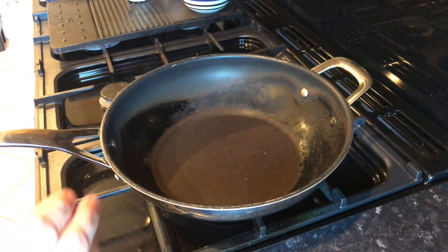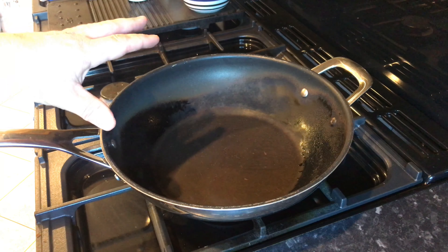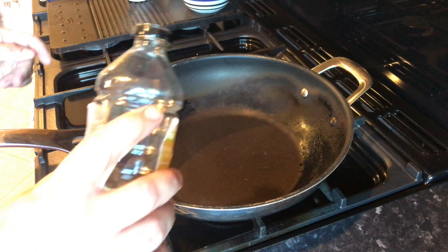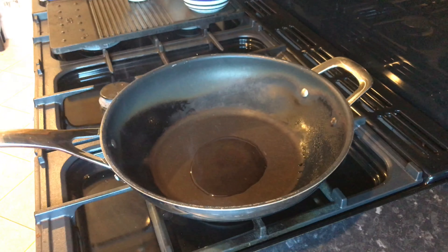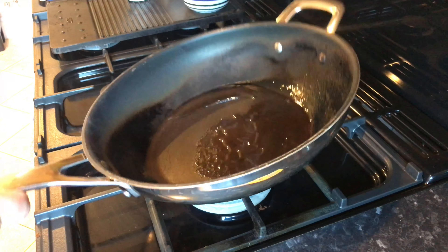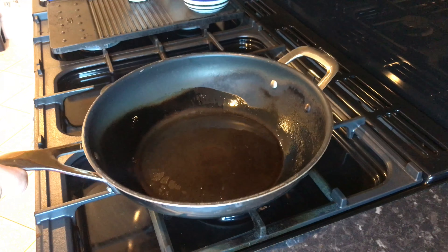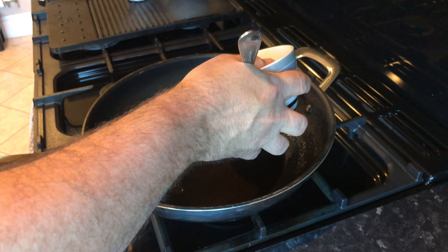Right, now our wok's nice and hot — still got nothing in there. You can see a little bit of smoke coming off it, which generally means it's hot enough. We're going to go in with a little bit of groundnut oil and then straight in with the eggs. Put your oil in, make sure it's over the whole pan, and when you put your eggs in they should bubble and go crazy straight away.